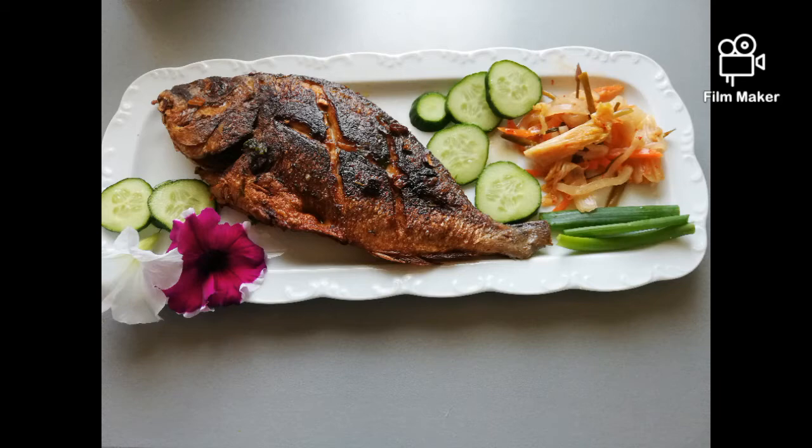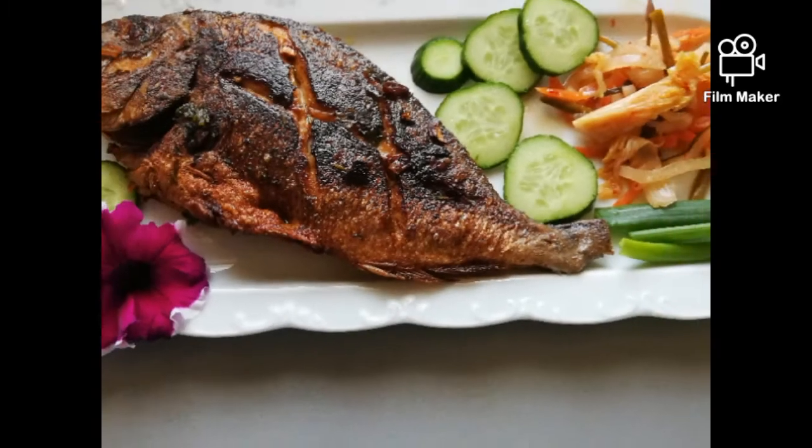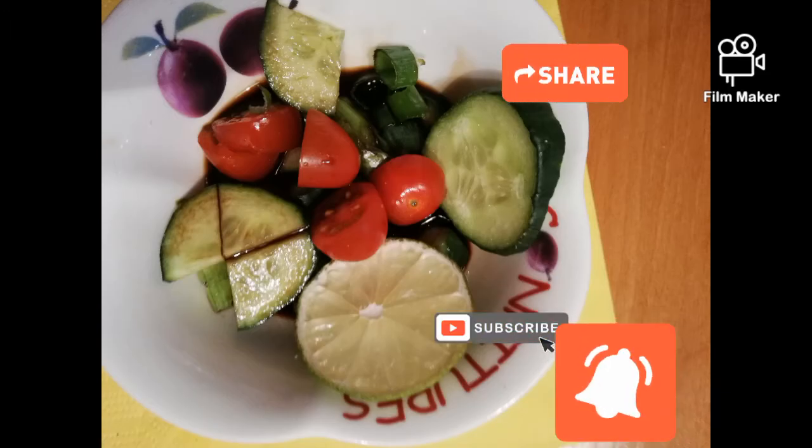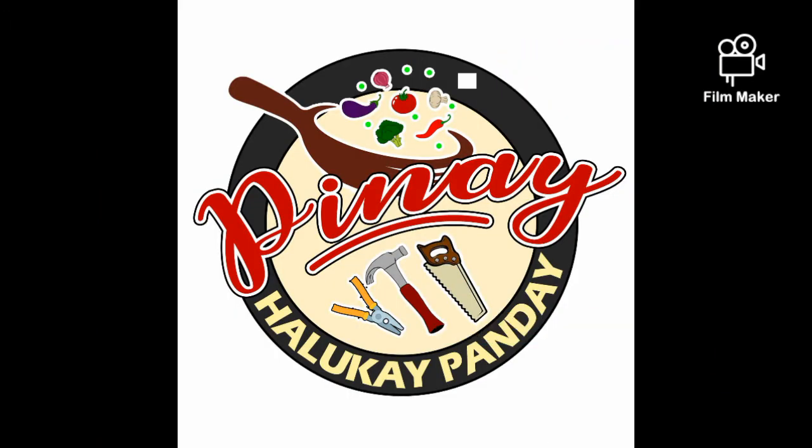Guten Appetit — let's eat! Our fish is cooked. Guten Appetit! Until next time. Thank you for watching, and please do subscribe. Thank you. Ciao!